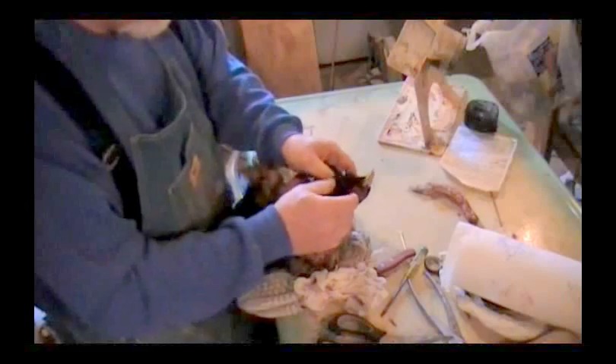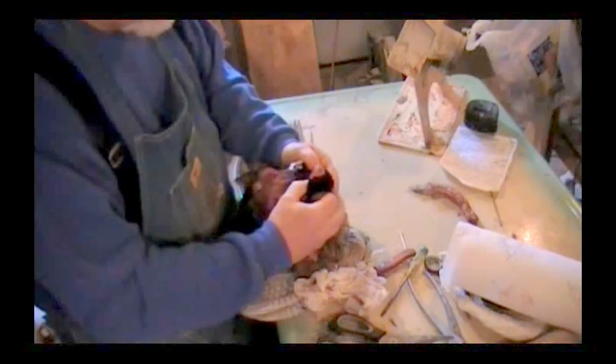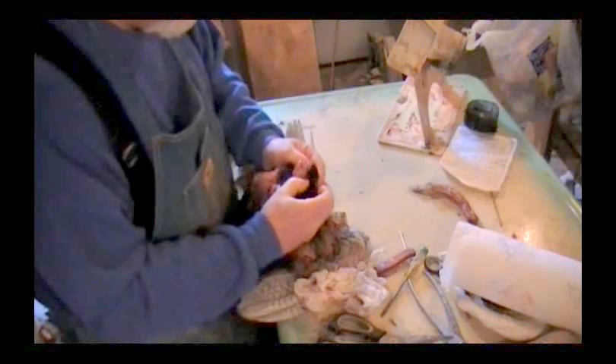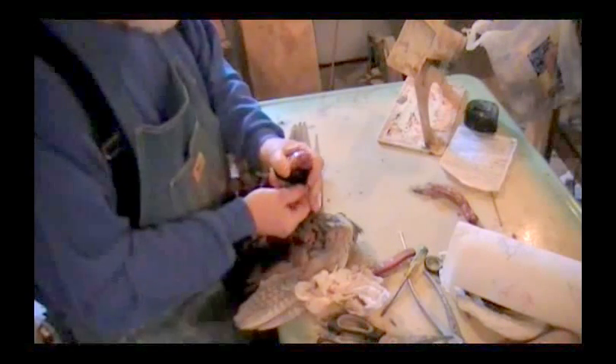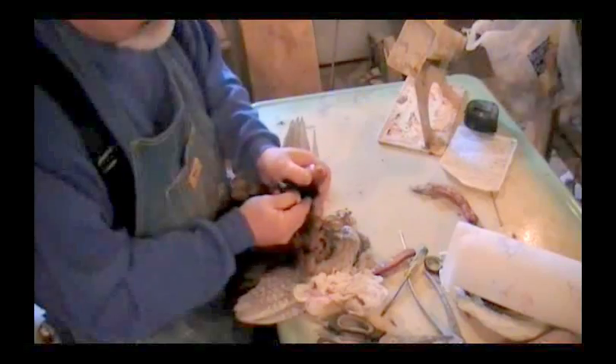Now we've got the head here. What we want to do is we want to turn this head inside out like so. Just kind of pull gently, you don't want to tear this up. And you'll see how it just kind of inverts on itself, like a sock. Take your knife, cut your ears loose, just go real slow along here.